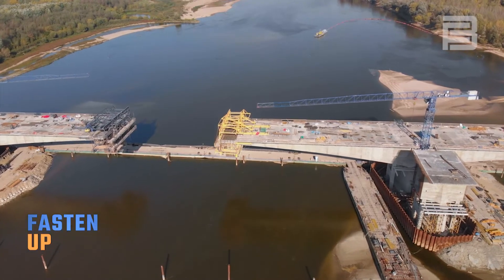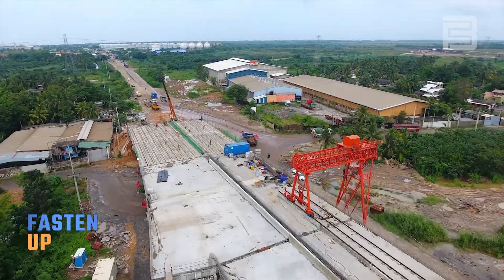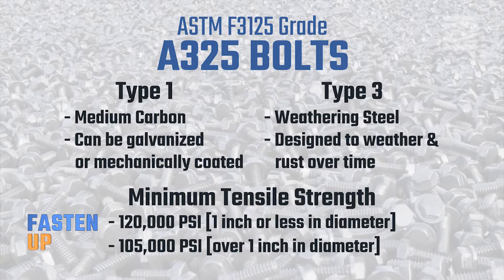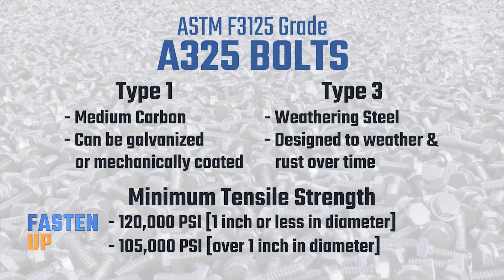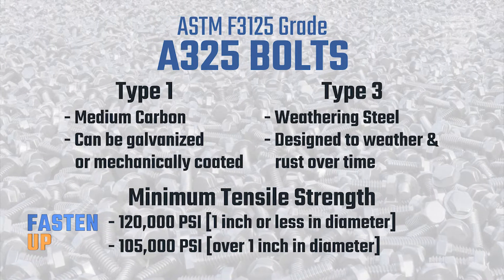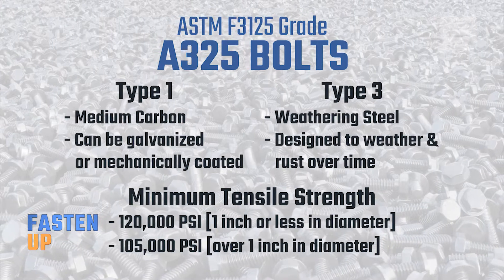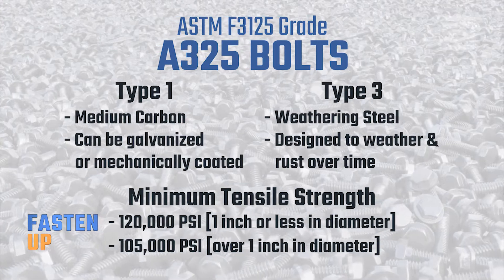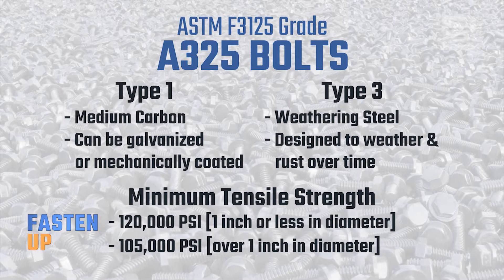Like what? So when it comes to A325 bolts, they're commonly used in bridge and highway construction projects. They can either be Type 1 or Type 3, weathering steel. Type 1s can be galvanized. They have a minimum tensile strength of 120,000 PSI for anything 1 inch or less in diameter. Now once you go over that 1 inch diameter mark, your minimum tensile strength drops down to about 105,000 PSI.